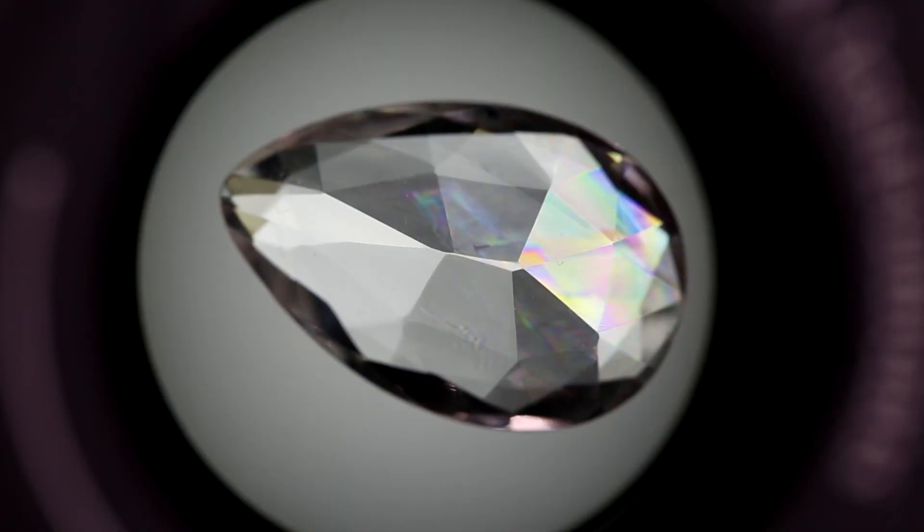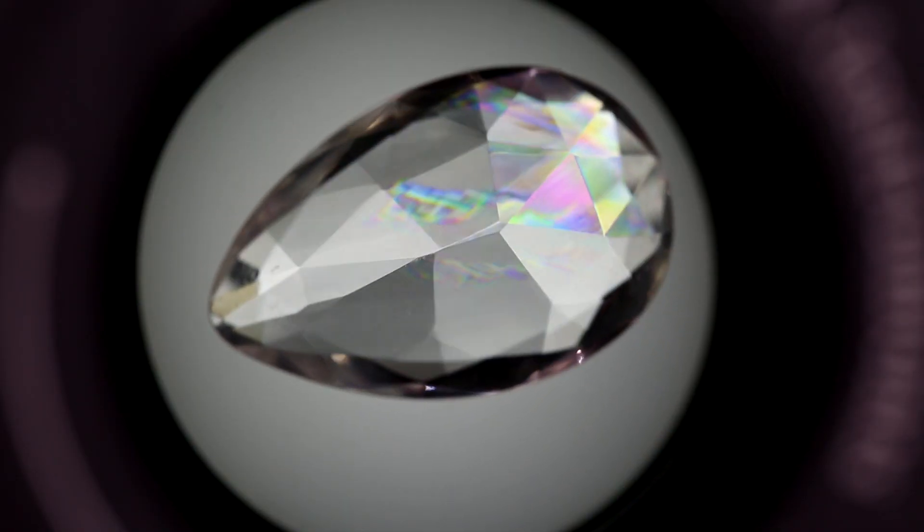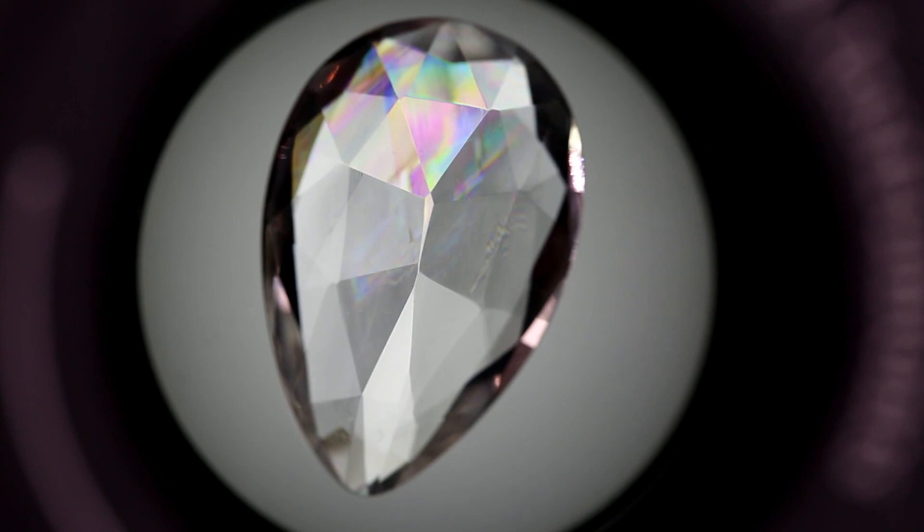If iridescence is seen when looking through the polariscope, this indicates that you are looking along the optic axis of a doubly refractive gem. To be sure that this is the case, and that you're not viewing iridescence in a fracture or other inclusion, turn the gem on a different axis and test again to see the light and dark patterns.